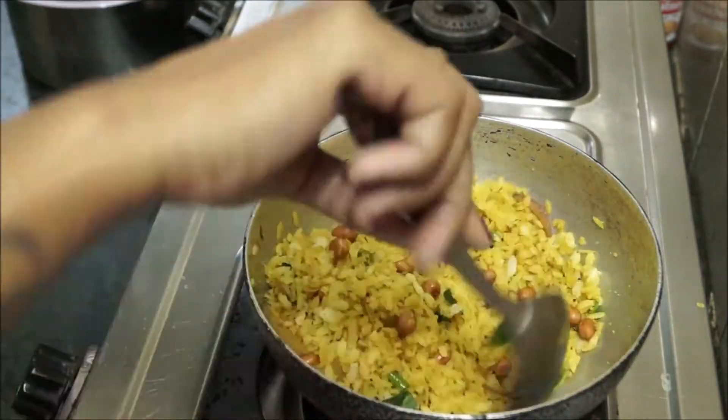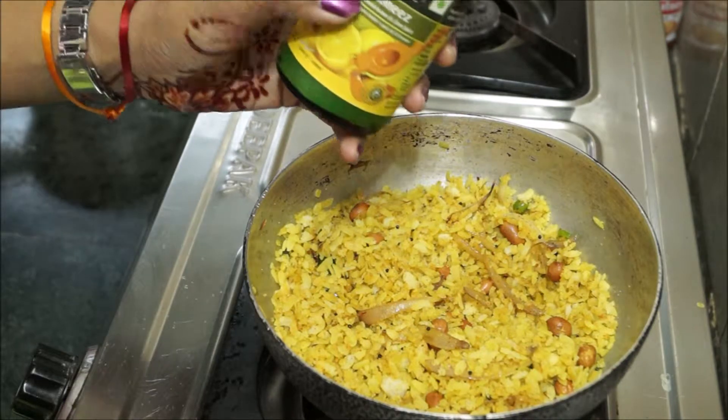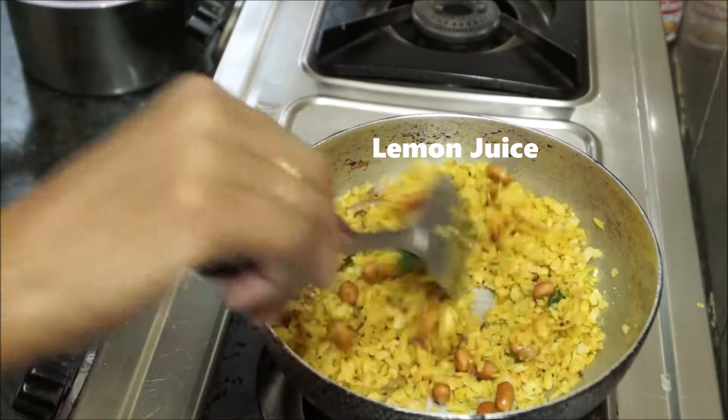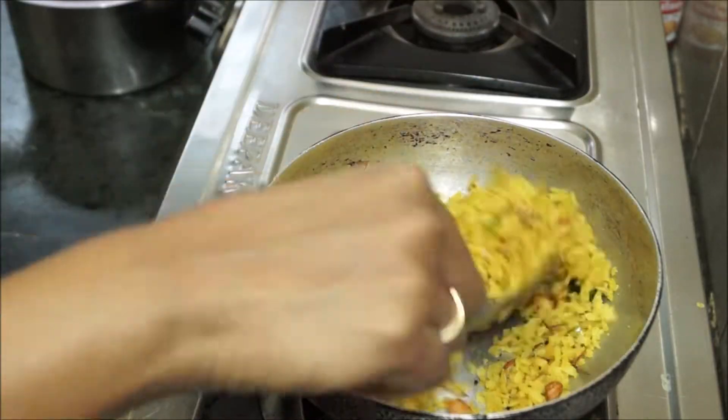Hello everybody, welcome to my channel My Passion Food. I'm Bhumika and today I'm going to share this delicious lovely breakfast recipe — poha. The quantity of poha is one and a half cup and the thickness of the poha is medium.